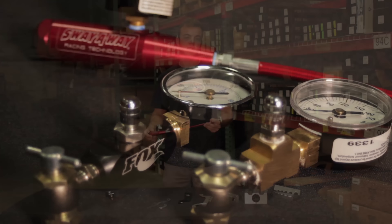A couple other great options for fill adapters. Here we have the one from Fox — just like ours, it incorporates a no air loss chuck so no air is lost during filling. Also from Sway Away, they offer the same no air loss chuck but it's on a remote. So if your shocks are in a peculiar spot and you really can't get to them with one of these units, maybe this is the setup for you — and all at affordable prices.